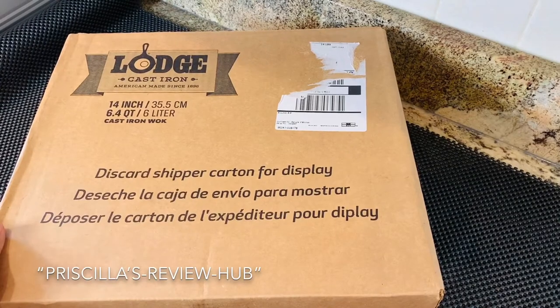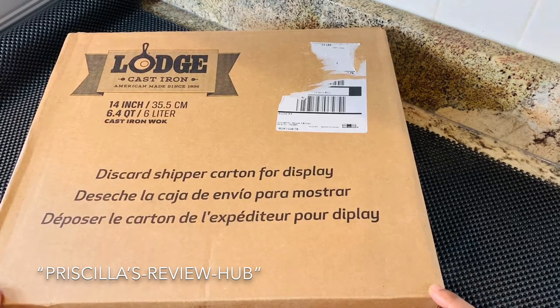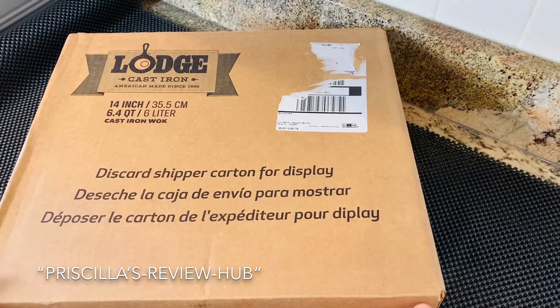Hello friends, welcome back to my channel on Priscilla's Review Hub. Today I'm going to unbox a 14-inch cast iron wok. I purchased this online from Lodge and this is not a sponsored video — this has been purchased for my very own kitchen use. So let's go ahead and unbox it.